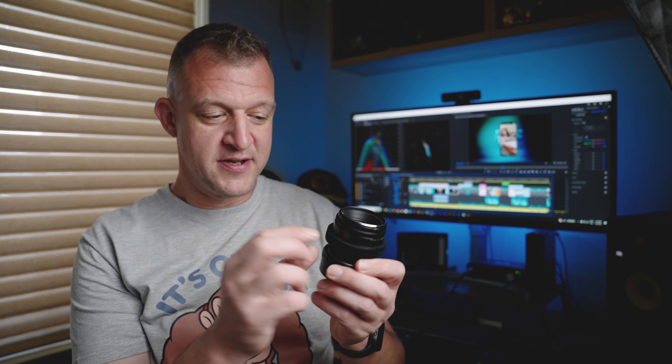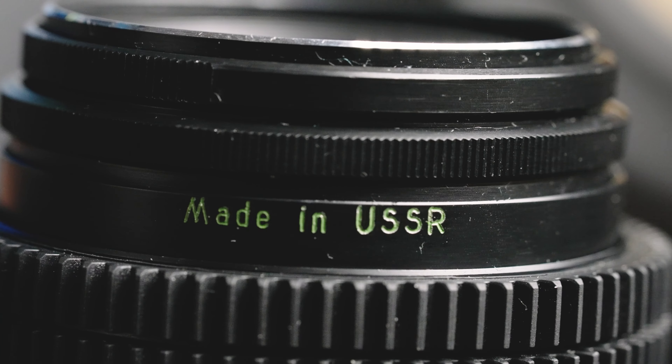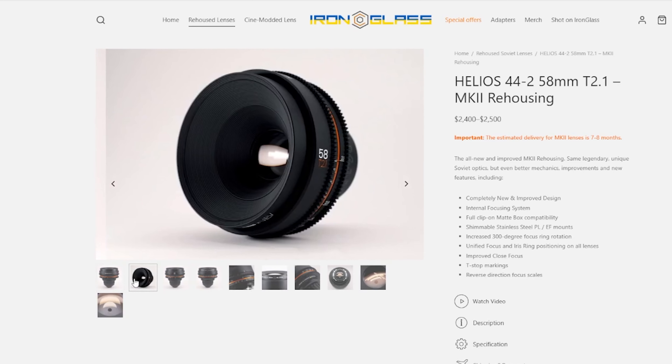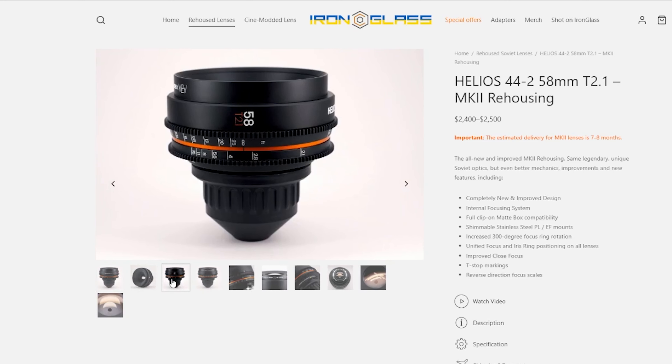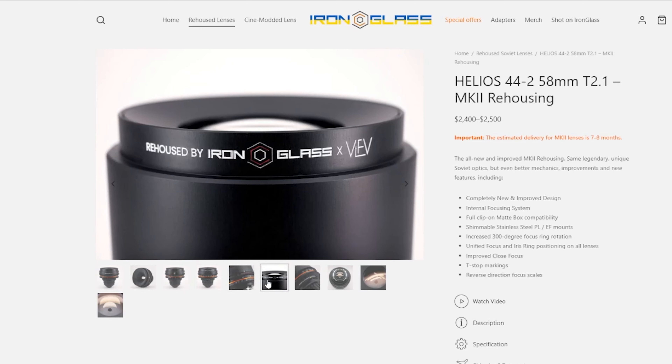In fact, this lens was used in Batman. Obviously they had it rehoused to use on a cinema production set, because this lens is very small. That's my makeshift solution at the moment so I can use a follow focus with it. But what most people do is rehouse it — the most popular one I think is Iron Glass, and they run about $2,500 to $2,700. I don't want to do that.